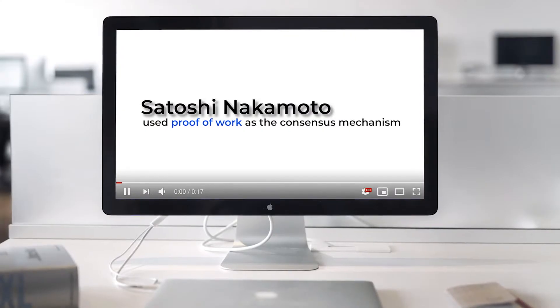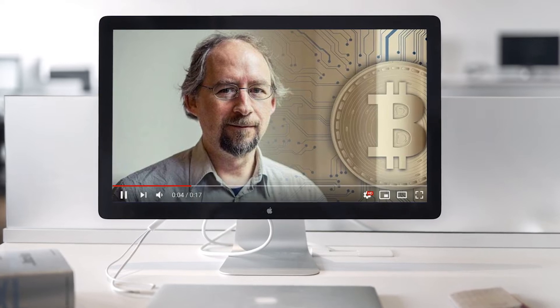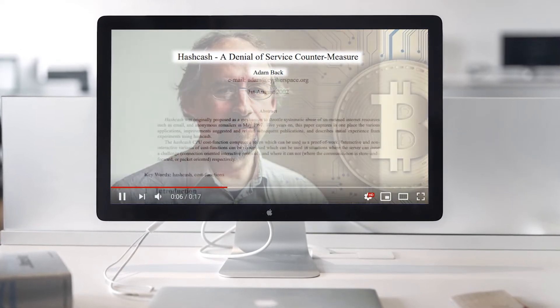In prior videos, I went over proof-of-work versus proof-of-stake models with Bitcoin versus Ethereum. We learned that Bitcoin nodes serve as a key part of the Bitcoin ecosystem because they allow users to verify the transactions on the network for themselves.